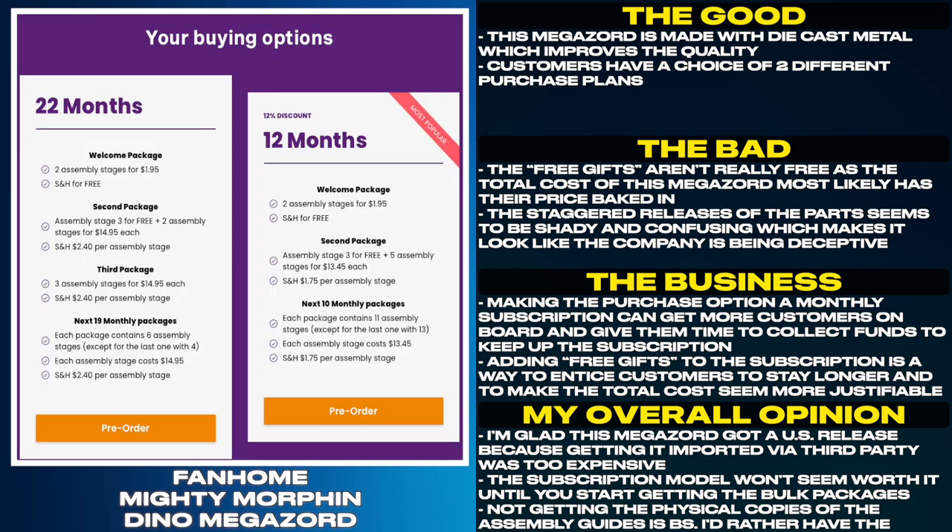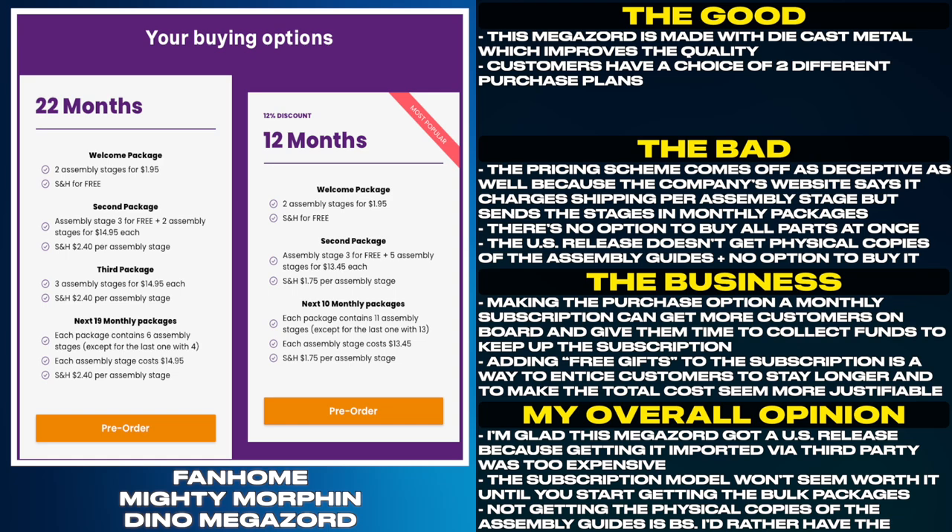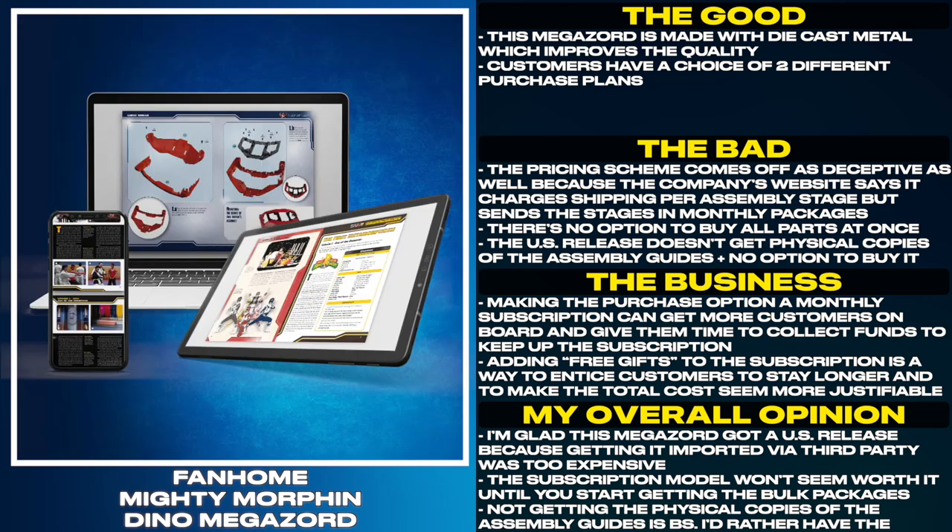The staggered releases of the parts seem shady and confusing, making it look like the company is being deceptive. The pricing scheme comes off as deceptive as well, because the company's website says it charges shipping per assembly stage but sends the stages in monthly packages. There's no option to buy all the parts at once, and the US release doesn't get physical copies of the assembly guides with no option to buy them separately.